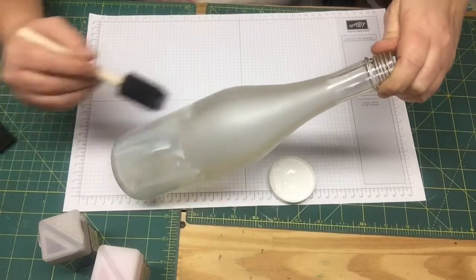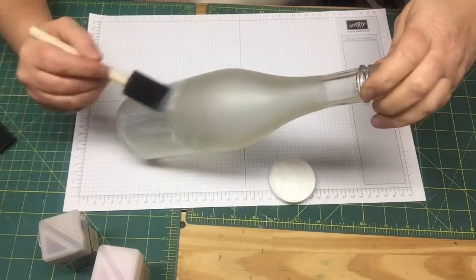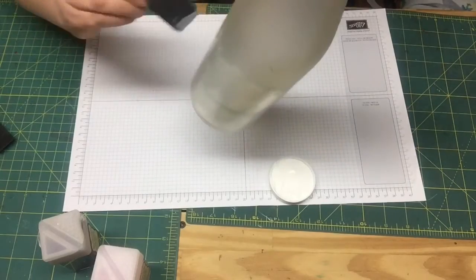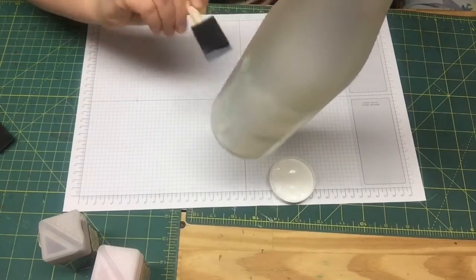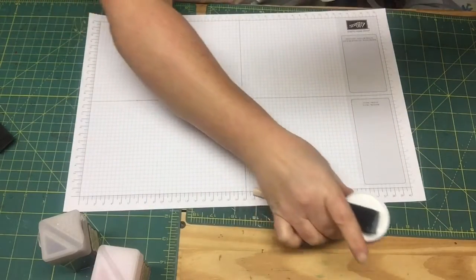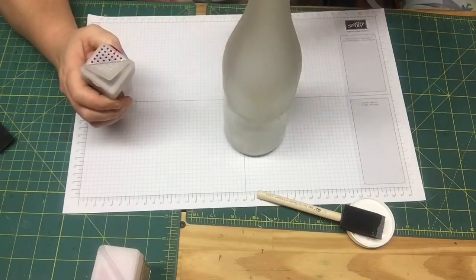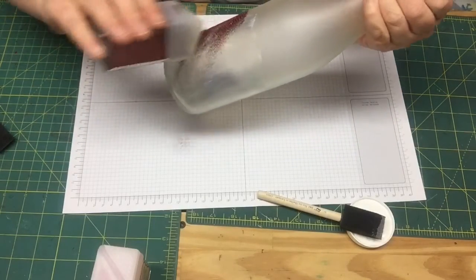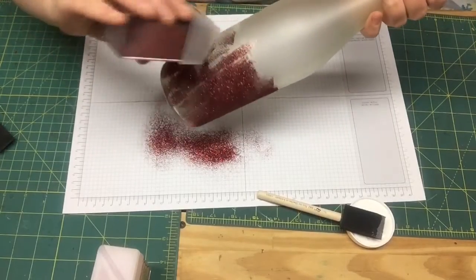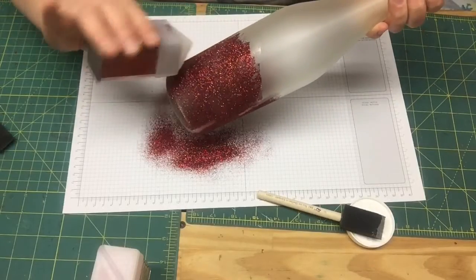This was just a wine bottle I was going to throw away and I thought, well, I could probably do something with it. I try to always recycle and reuse. Once you get your fine layer of Mod Podge on your bottle, you're going to take the brush and get it out of the way. I have my scrap paper down and we're going to take the red glitter and just sprinkle it all over the bottle. It's not going to look that good because it's going to take a few layers, so don't get worried about spots — it will look very pretty once we're all done.